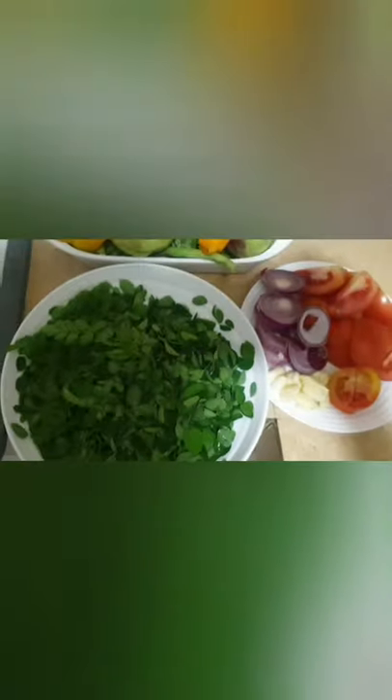Hi guys, once again this is your night chef engineer Edes Infanta Gonzalez. I will cook again my favorite dish — pinakbet dinengdeng, or pakbet dinengdeng. I already prepared the necessary ingredients: the meat and the vegetables.